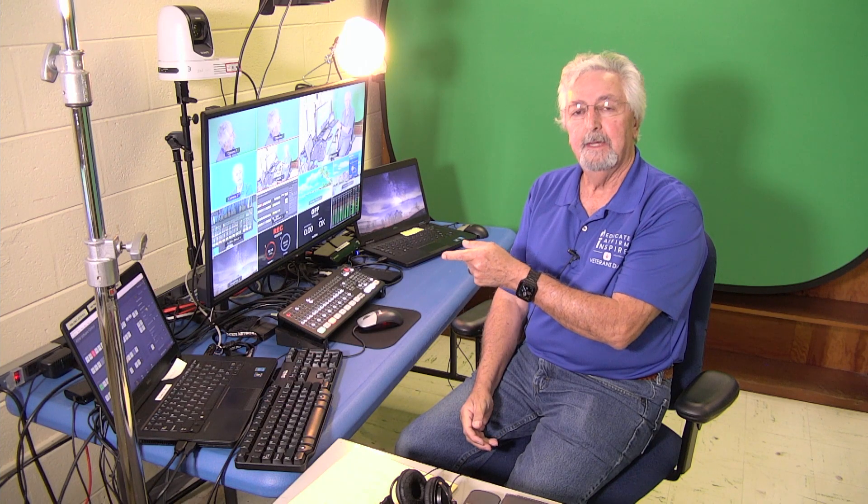Hi everybody, Frank here. Welcome to my laboratory. Today I want to talk about chroma key. We have a few of the ATEM mini extremes out at the schools and I want to show you how to do a simple chroma key background.